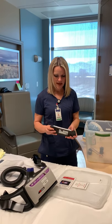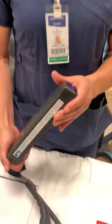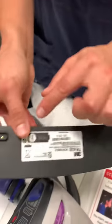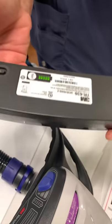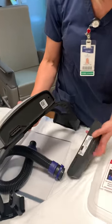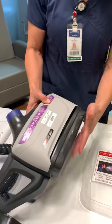First, when we get the battery, we want to make sure that we have enough battery life. There's a little test button — you're just going to push on it and make sure that you have battery. Then you're going to clip your battery pack into your PAPR. Feel it click in so you know it's locked.